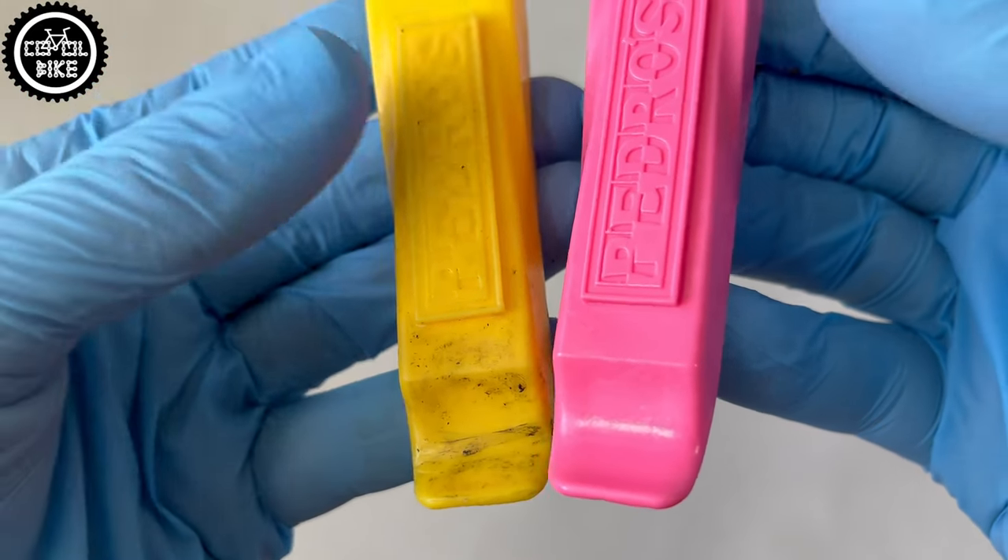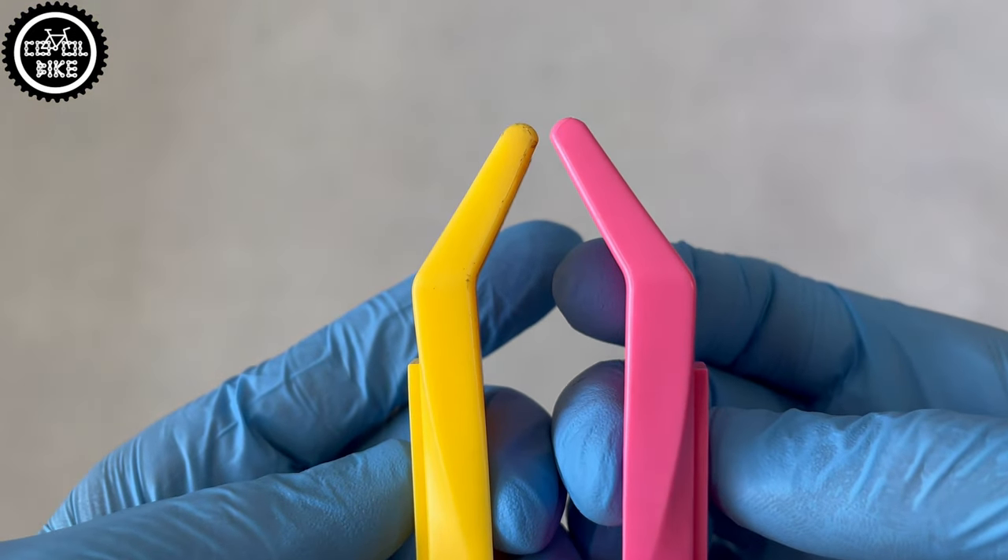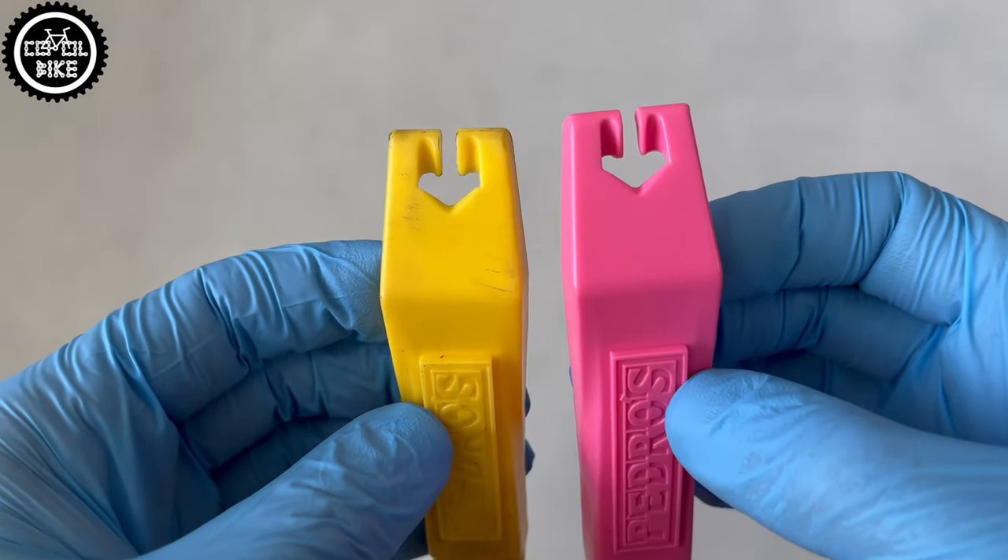I bought the new set only because the pink one is more visible and I can more easily find them among other tools. Pedro's levers are extremely durable, strong, and quite cheap.